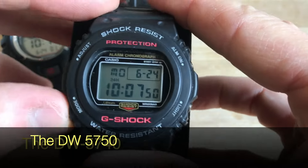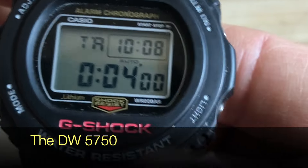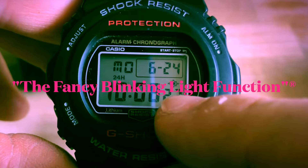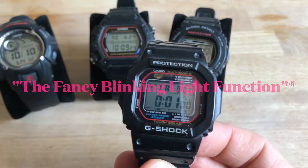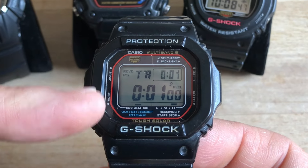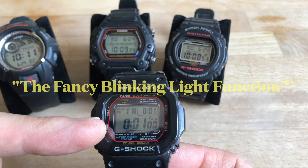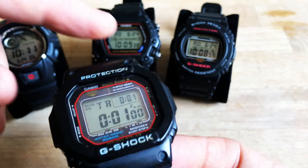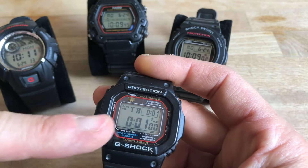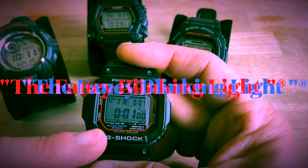Or I could have used the marvelous DW5750, which has the auto-repeat function and also the fancy blinking light function. So I don't exactly remember if the updated version of the GWM5600 has the auto-repeat function and the fancy blinking light function — but if it does, then it would mean that Casio has just made the perfect watch, for me at least. You tell me in the comments if you have the updated version and if it has the auto-repeat and the fancy blinking light.